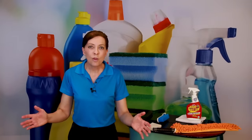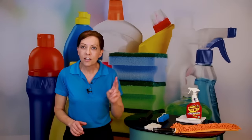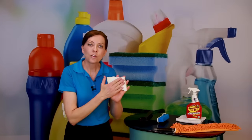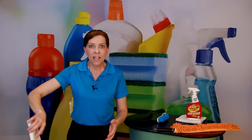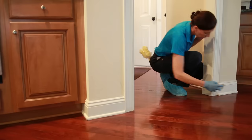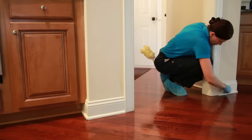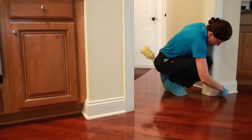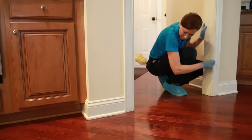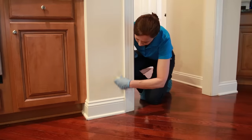Way number five — and you have permission to use this at any time during a deep clean or a maintenance clean — is your eraser sponge. Get your eraser sponge wet and it will wipe up any black marks or scuff marks that your shoes or your vacuum left inside the room. If you do your once-over and see six scuff marks that are black, wet your eraser sponge, have it with you, and wipe those up as you go. You can wipe and erase scuff marks with an eraser sponge at any time.